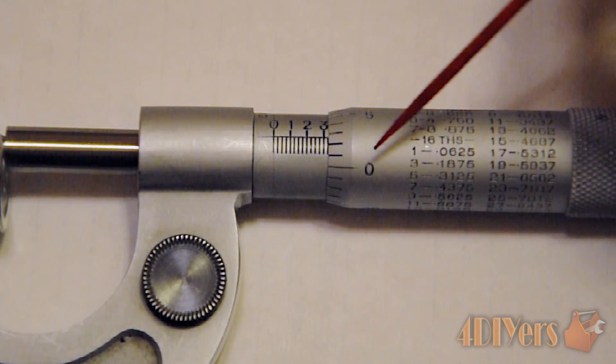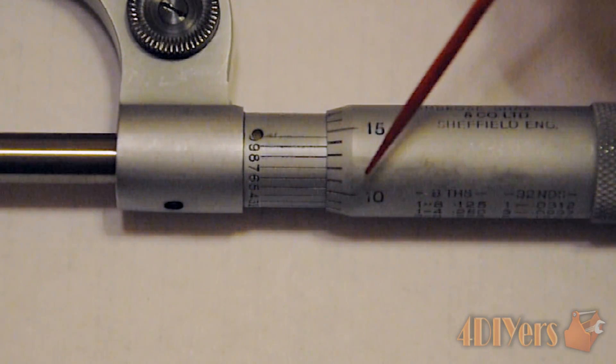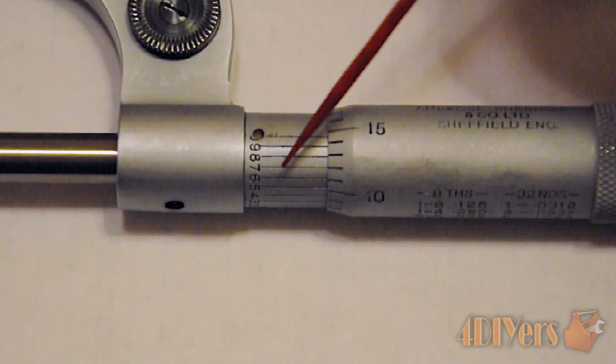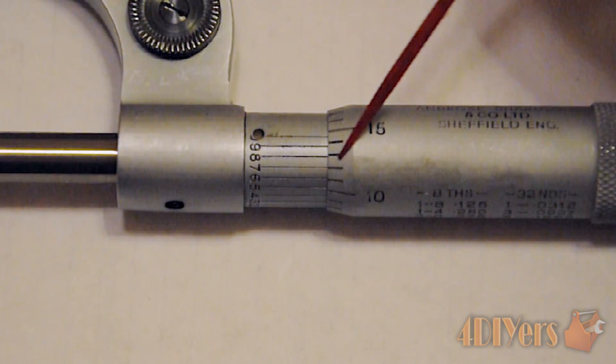Now if we are using a vernier micrometer I'll show you the extra step again. The scale on the back side is the vernier, and we have corresponding lines that go along there, as well as lines on the thimble itself.